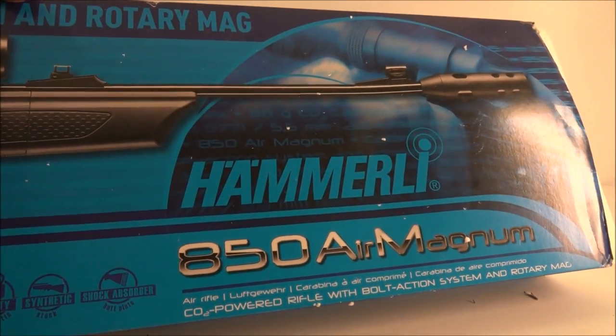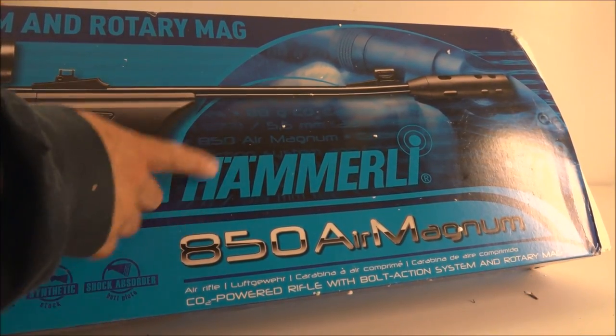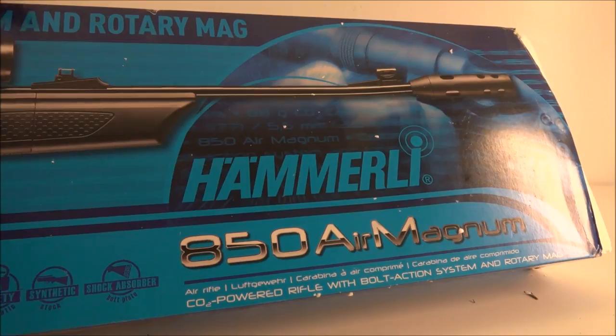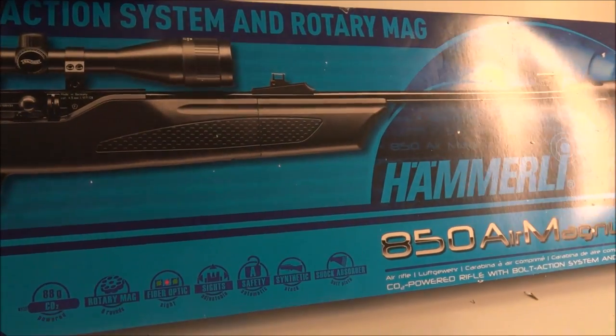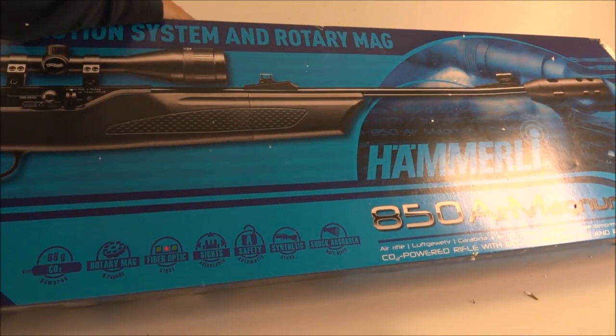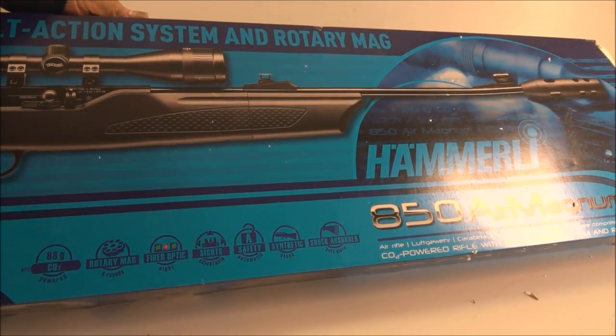This right here is the Hammerli 850 Air Magnum. It takes a big 88-gram CO2 cartridge and it's basically the most badass CO2-powered gun you can get. Let's open this up.